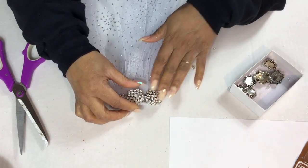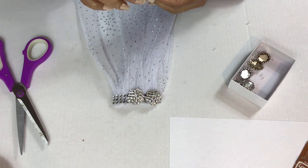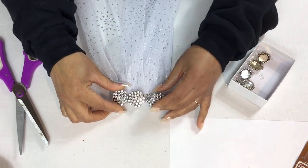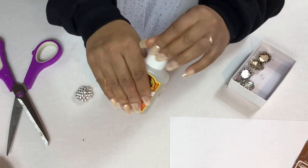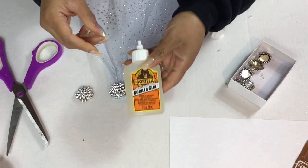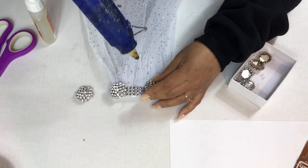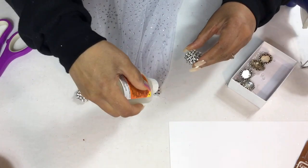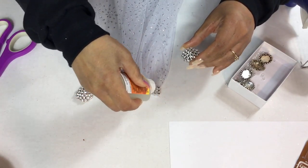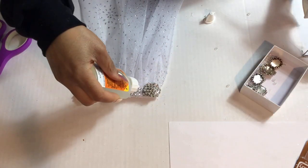I will be using glue from my glue gun and my Gorilla Glue in order to glue my jewelry down. The Gorilla Glue takes about 24 hours before it completely dries, so the glue from the glue gun will hold it in place until it dries. Right now I'm just making sure everything is straight and I'm gluing each piece of jewelry down.